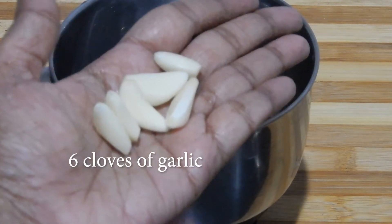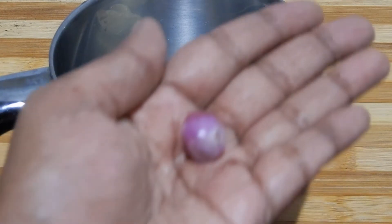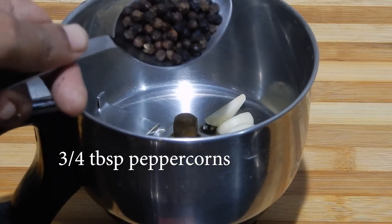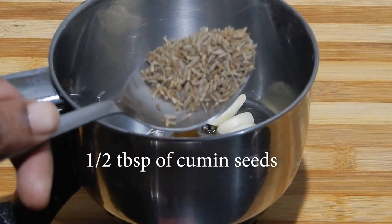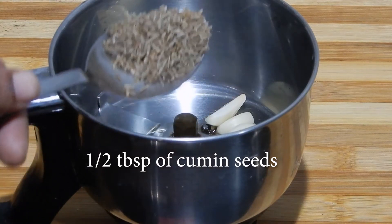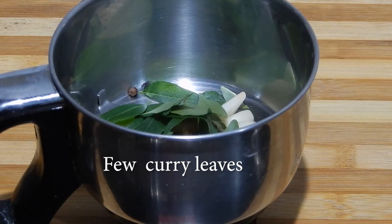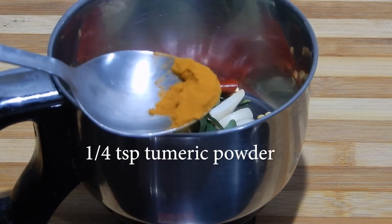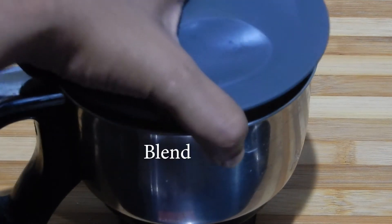In a mixer jar take 6 cloves of garlic, 1 shallot, 3-4 tablespoons of peppercorns, half tablespoon of cumin seeds, a few curry leaves, 1 red chili — tear it and add — and a quarter teaspoon of turmeric powder.